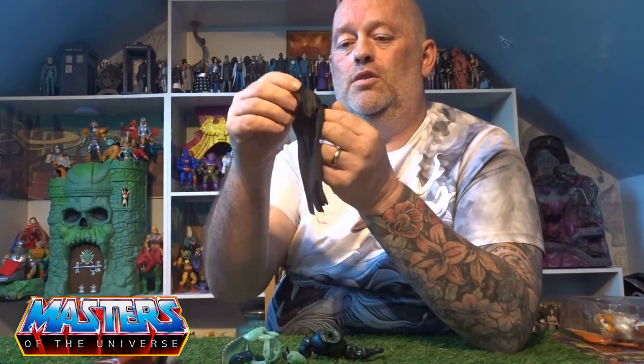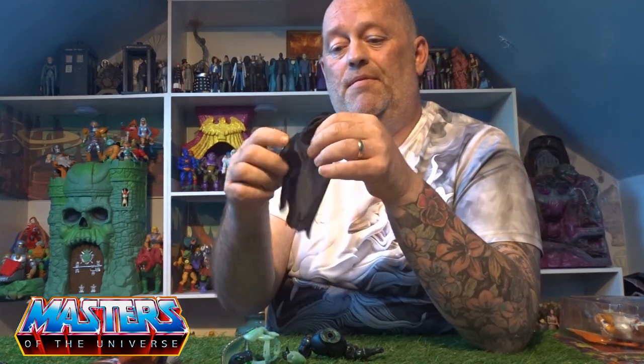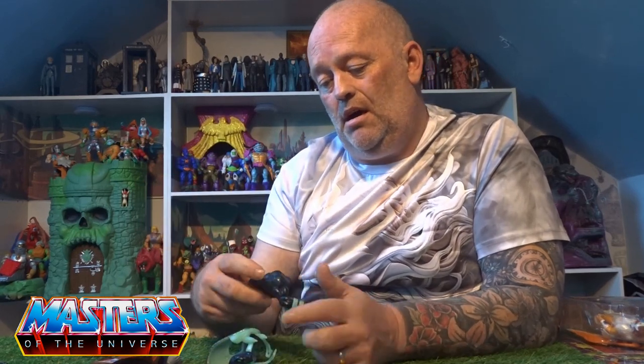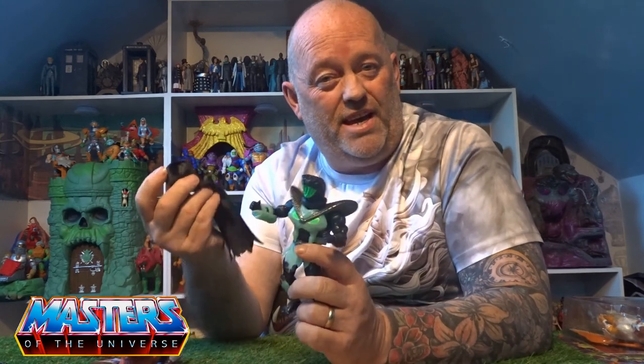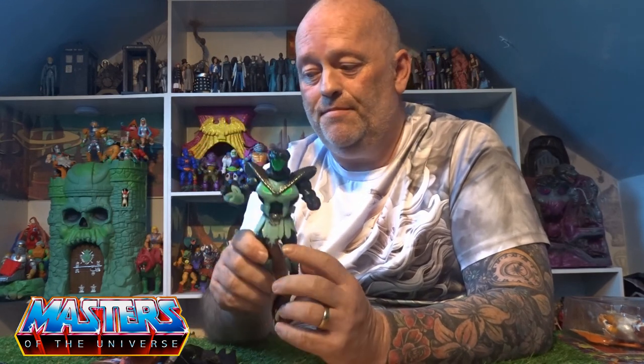The cape is just a long material type with little cuts on the bottom. I don't think I'm going to use it on this guy. Let's see what it looks like off with his armor back on — let me know what you prefer: cape on or cape off. I quite like it with the cape off.